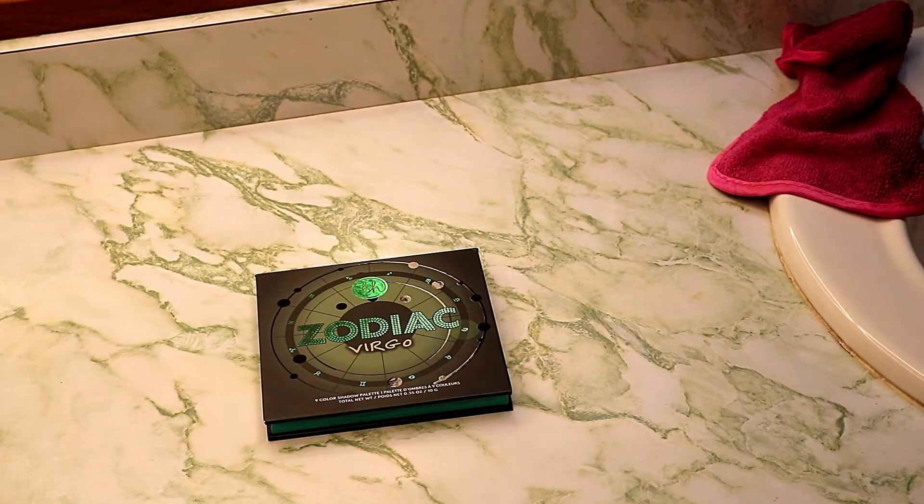Hey guys, this is Rebecca Rerstadt. In today's video, I'm gonna be swatching the Little Mini Zodiac palette from BH Cosmetics from the Virgo line.